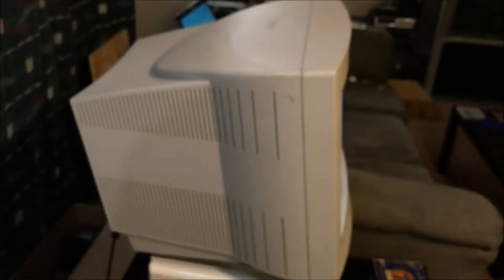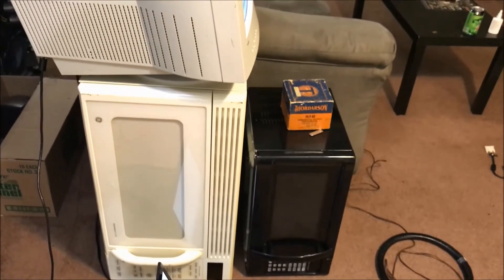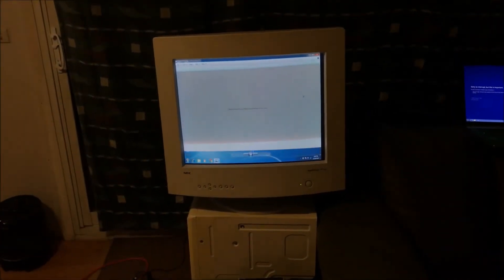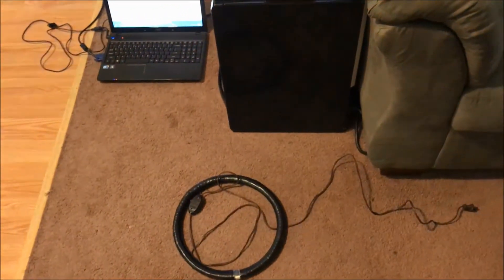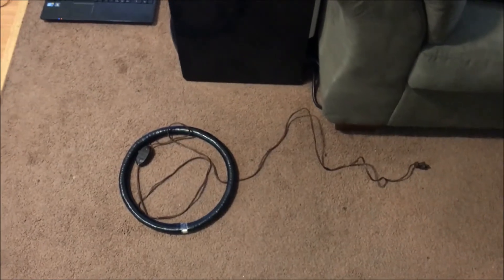This is going to be a future destruction video on the channel because this thing weighs like 75 pounds — it's ridiculous. Anyway, back to degaussing and this Thorderson degaussing coil. Let's plug it in and try not to electrocute ourselves holding this death trap and see what it does. This little plastic death switch from the 70s actually pops, and if you leave it on long enough it gets so hot it started to soften the tape. So we'll click it on.